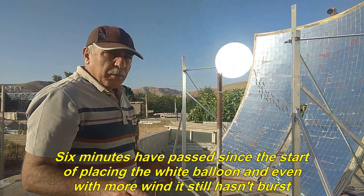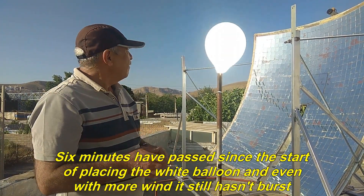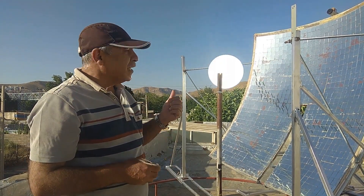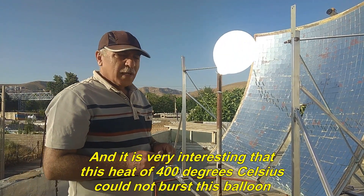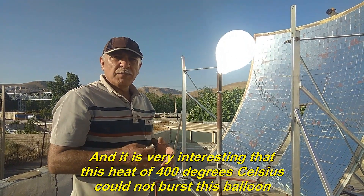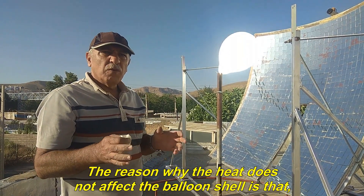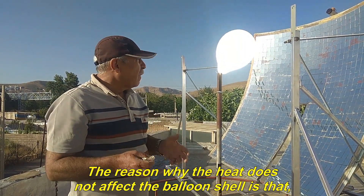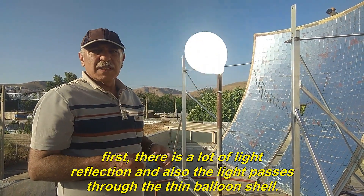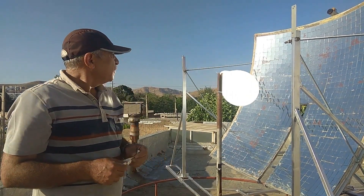Six minutes have passed since placing the white balloon, and even with more wind it still hasn't burst. It is very interesting that this heat of 400 degrees Celsius could not burst this balloon. The reason why the heat does not affect the balloon shell is that there is a lot of light reflection and also the light passes through the thin balloon shell.